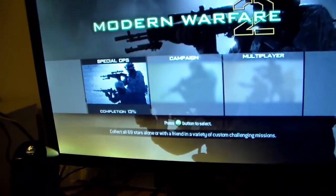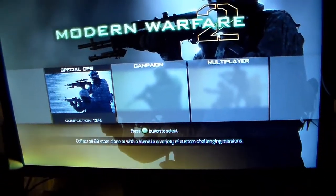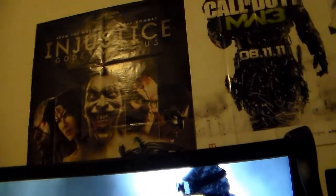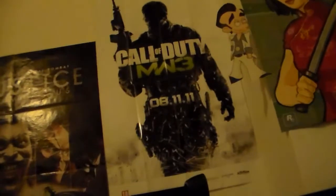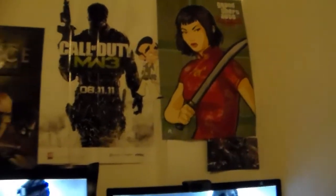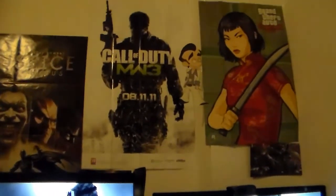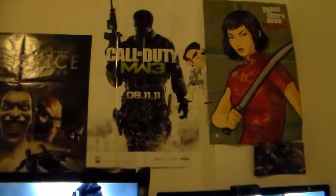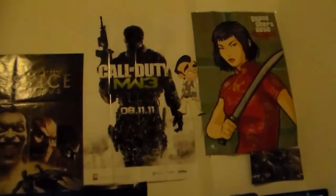You might be wondering what the second monitor is for — it's for the Xbox 360, and I'll talk about that later. I also got my Injustice poster, a Modern Warfare 3 poster, and another funny poster. I look at them when I'm not playing a game or when I'm in an in-game lobby — it's just a nice break.